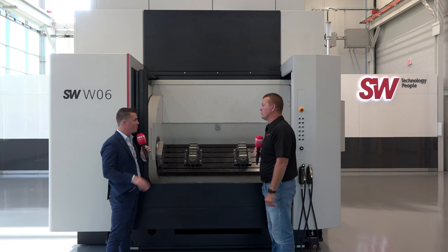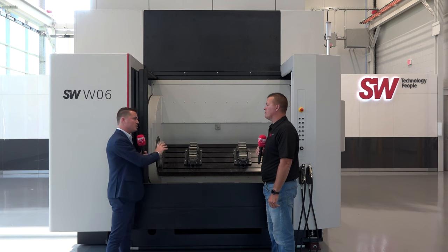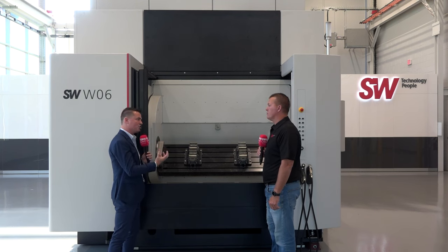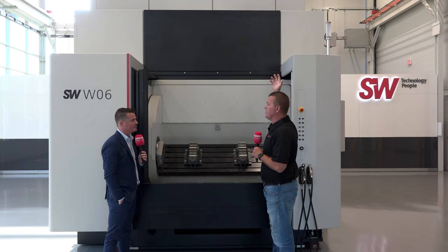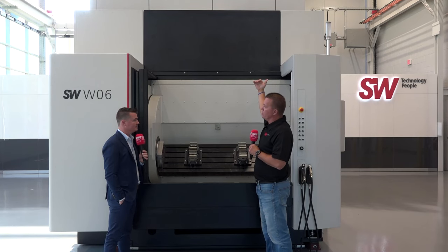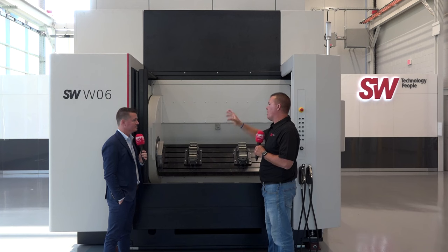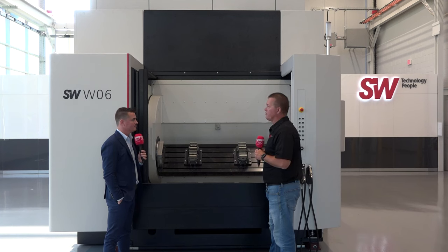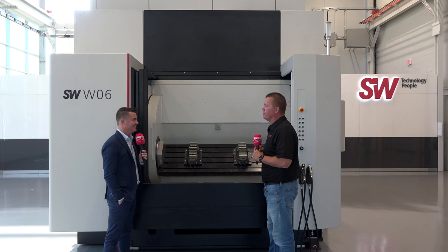Something unique is the tool change system. There are a lot of arm-based systems out there, but SW works differently. They offer standard tool changers and go up to 256 tools, building vertically rather than wider so you don't lose floor space. In the black area above the machine, the spindles actually travel up into the tool change area and pick the tool directly — no pivoting arm. This means really fast tool changes and you're not going to bend an arm, so you have less downtime.